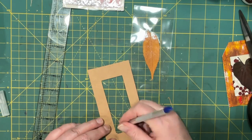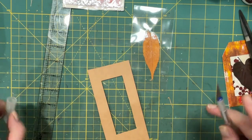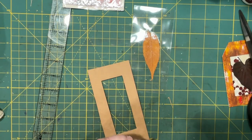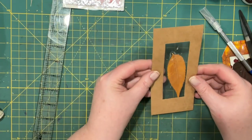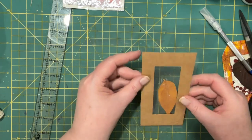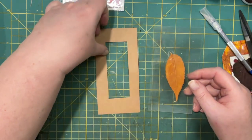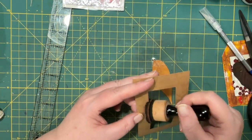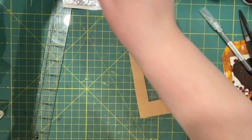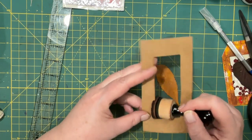I wouldn't have to make a tag out of this, but it's kind of the right shape for it, isn't it? Yeah, that will work. And I just have to get that fuzz off of there — I was working with fabric before, so there's probably still some on my desk. So before I do anything else, I'm going to remember to ink it.